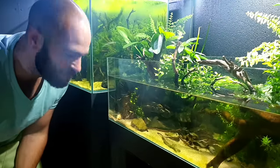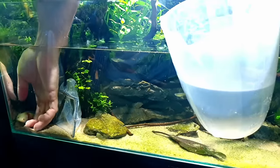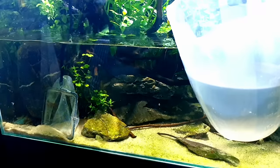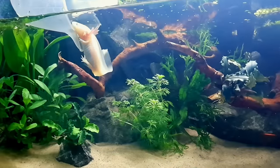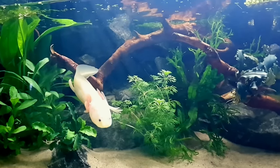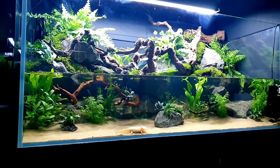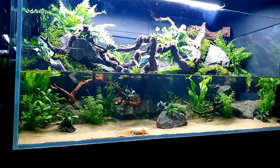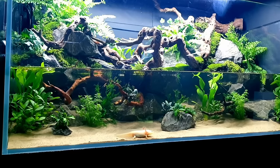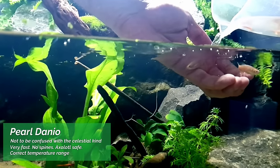I hope he likes it — I'm sure he will. I keep saying he — I'm guessing it's a he, I'm just going to go with he. Oh, bless him — look, he looks absolutely lost in there. He's only tiny, but he's going to grow, remember? He'll probably get about this long. I think this is a really good size aquarium for him.